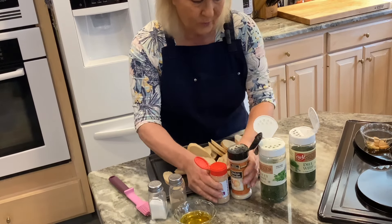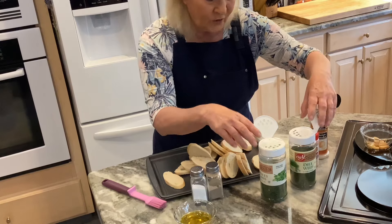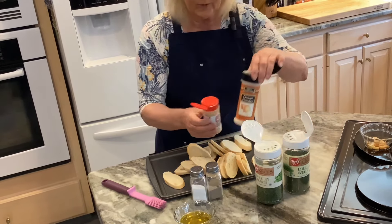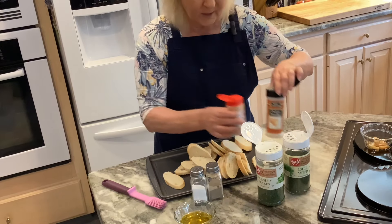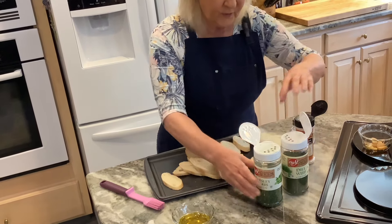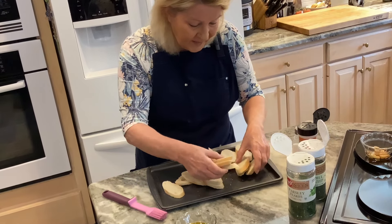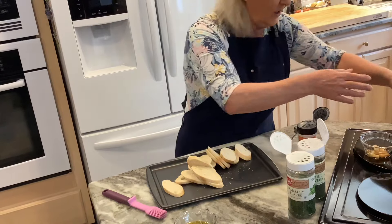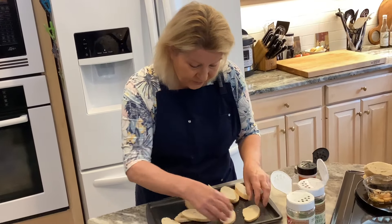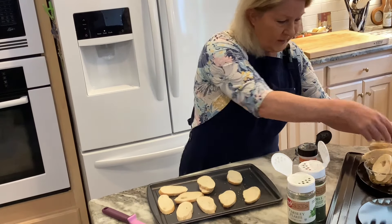For seasonings I'm going to be using dill weed, parsley, onion powder, garlic powder, salt, and pepper. The first thing I need to do is line up my baking sheet. I have a few too many for this sheet, which is okay — I can do this in stages or just use a larger sheet.